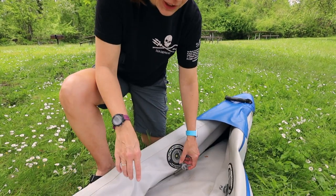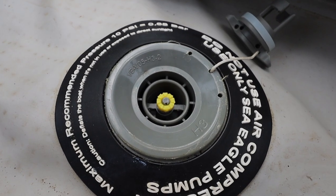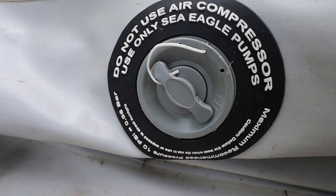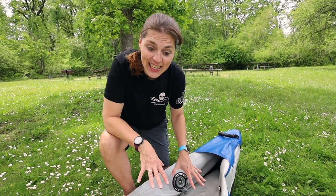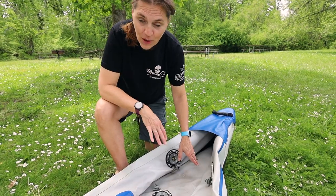There are three valves in the back of the boat. They are pretty straightforward to use — you press down and turn. We haven't had any breakage in them and no leaking. Before you put any air in, you want to make sure you put your foot pedals in first because once there's air in it, they're impossible to do.